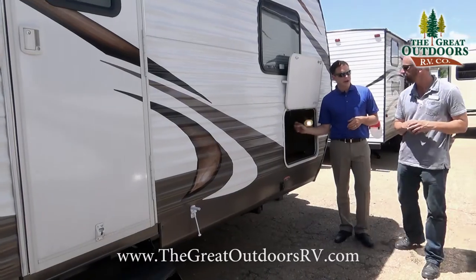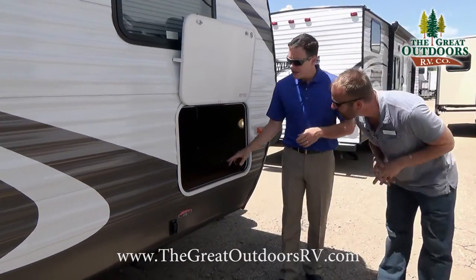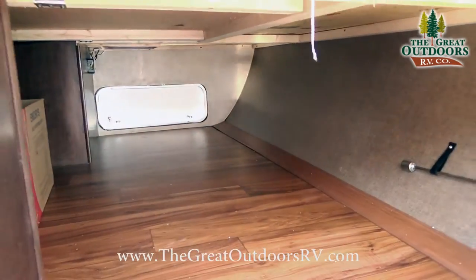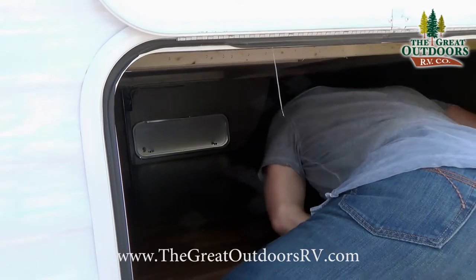This Wildwood has one of the largest pass-through storage areas in the industry. In fact, it's big enough that a person could actually fit inside — as demonstrated — with tons of room up underneath the pass-through. You can also access all of this from inside the coach.